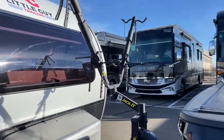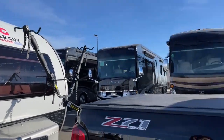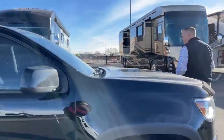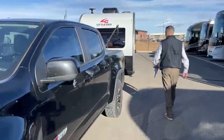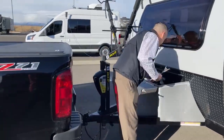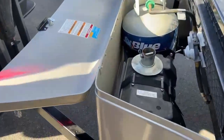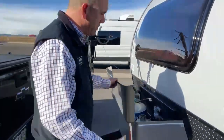Really neat little trailer for a nice little truck. I wanted to show you one more thing — there's a little battery disconnect right there behind the battery. You can pop that off and disable all the power on the trailer with one switch.